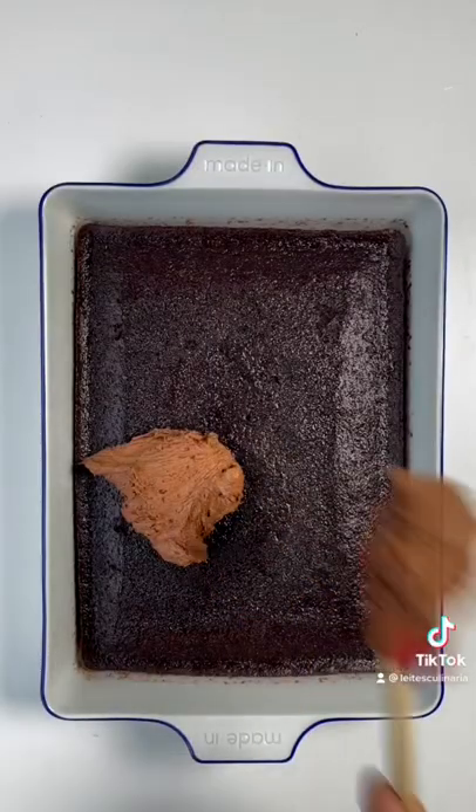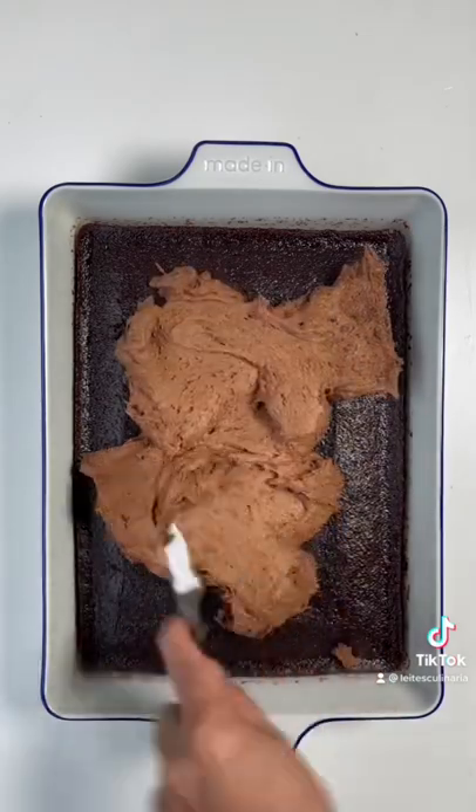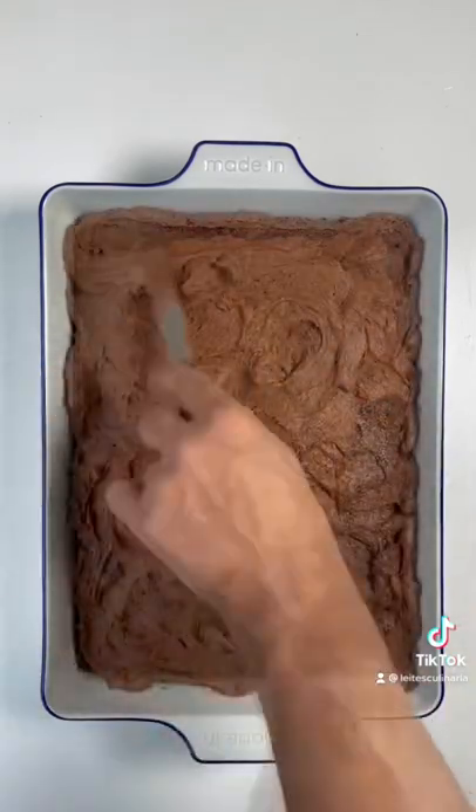And then you take that and you throw it on that sucker and you spread it all around. Now this is my very first sheet cake I've ever made, and I'm very proud of it.